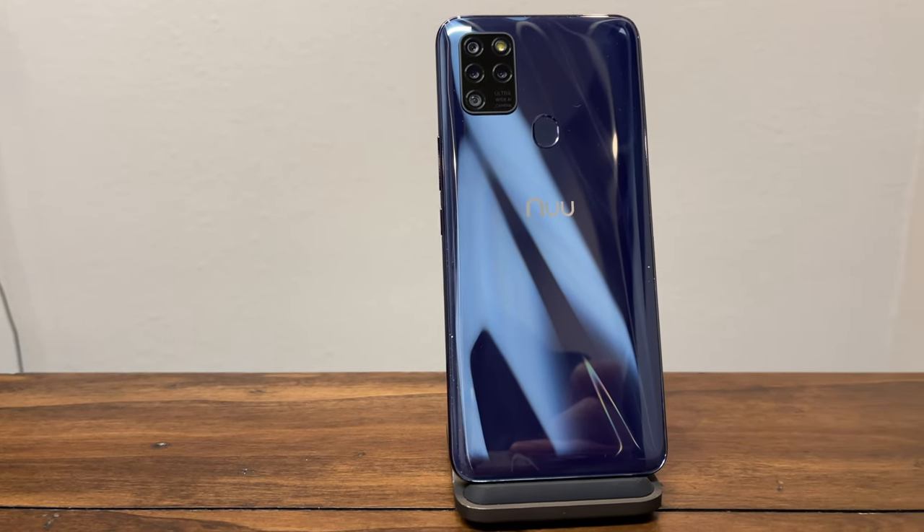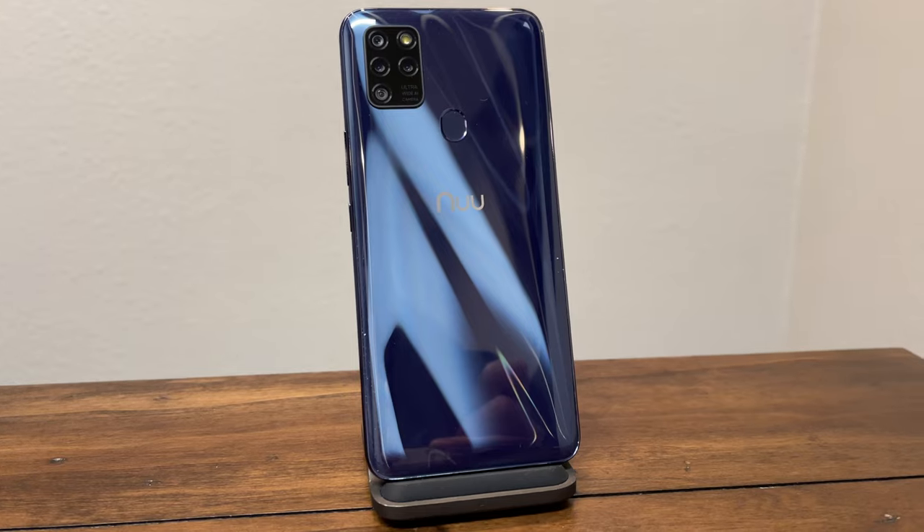The G5 is a very interesting phone — $149 here in the United States, and it actually is marketed here in the United States. A lot of times we get these budget phones and they're not available here, like the Poco phones and some of the other ones. They're available overseas and don't always support our network bands.